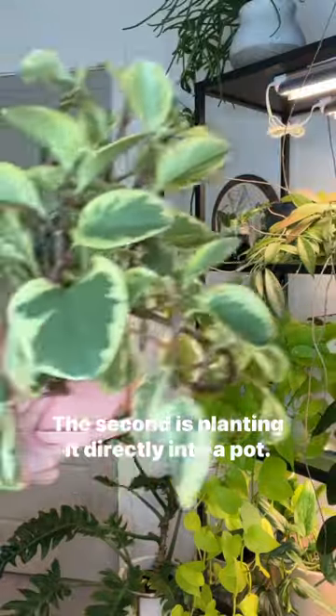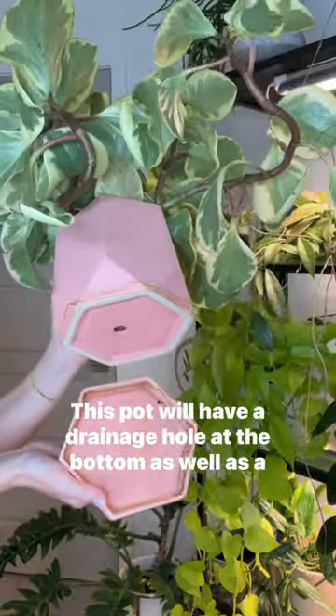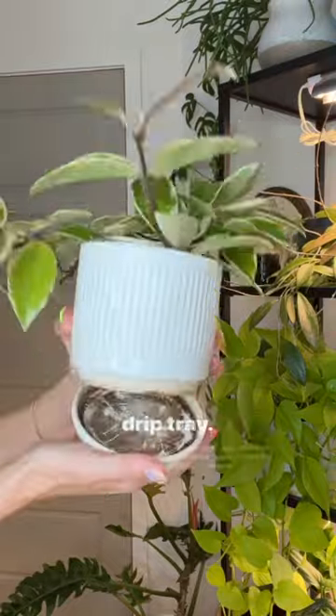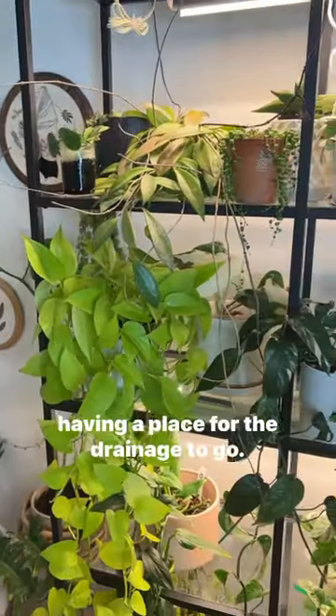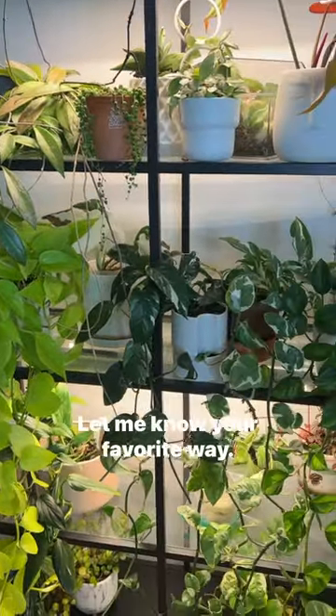The second is planting it directly into a pot. This pot will have a drainage hole at the bottom as well as a drip tray. The overall goal is not to let the plant sit in any water and having a place for the drainage to go. Let me know your favorite way.